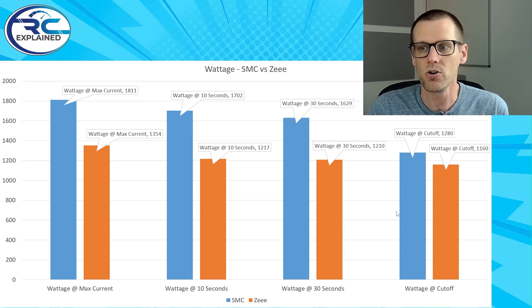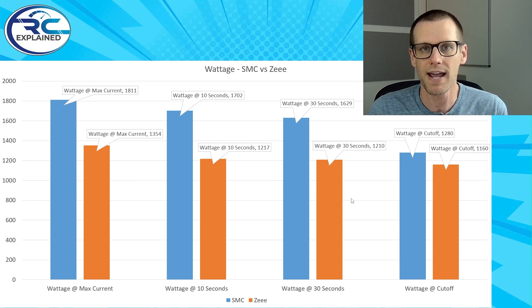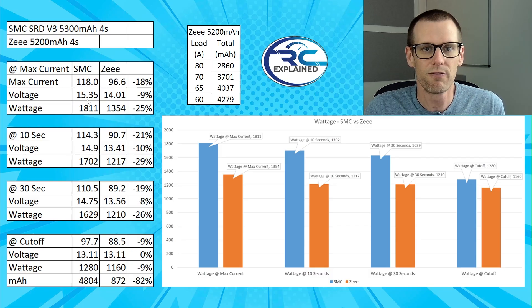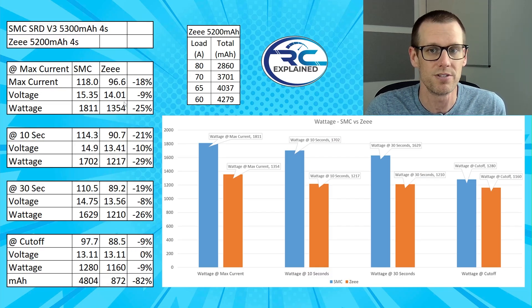Now I want to break this data into its details. Looking at the next sheet, we can see the actual current values and voltage values. The voltage on the SMC was maintained at 15.35V where the Z battery pack could barely get to 14.01 volts. That's a voltage difference of 9% and a current difference of 18%, which means an overall wattage drop of 25% going from the SMC to the Z.